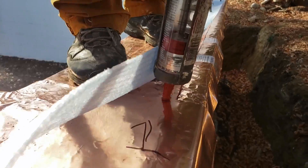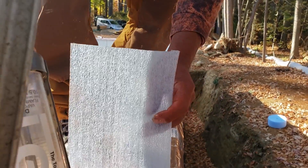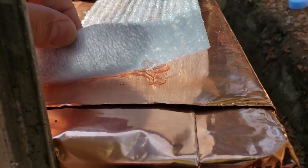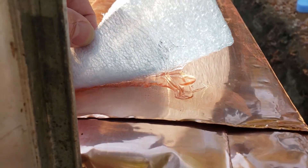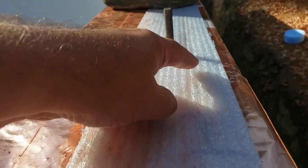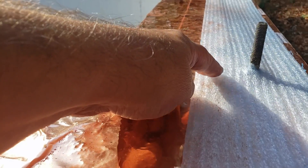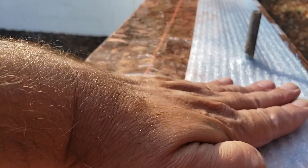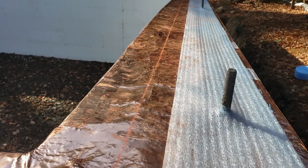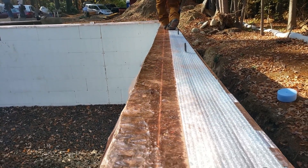So you can see it coming down, and then it'll push that down. You can see that under there nicely. And then, that bead runs down the outside here. We'll run a bead top side here, and then put the two-by treated mud sill down, and that'll smush it all together like a nice little sandwich.